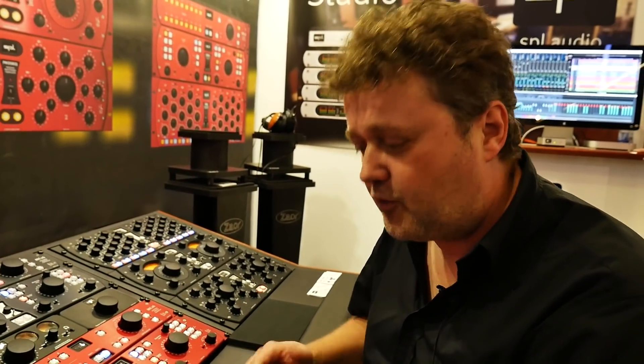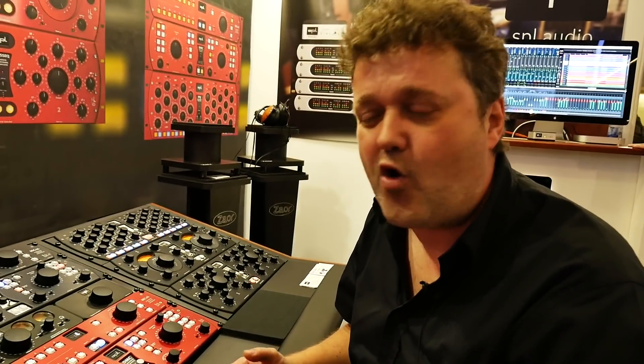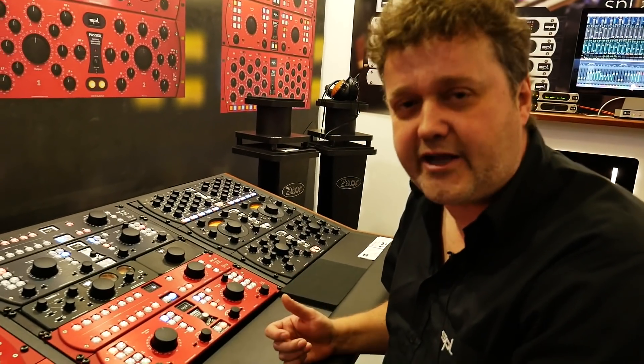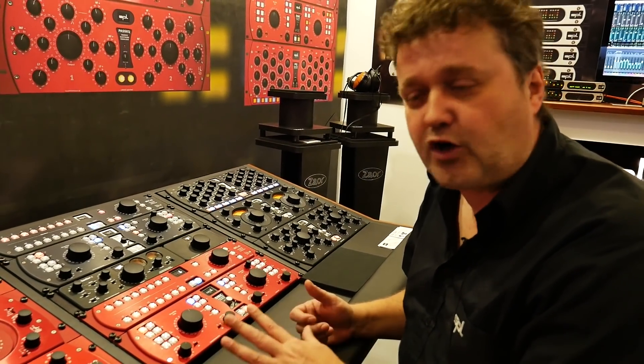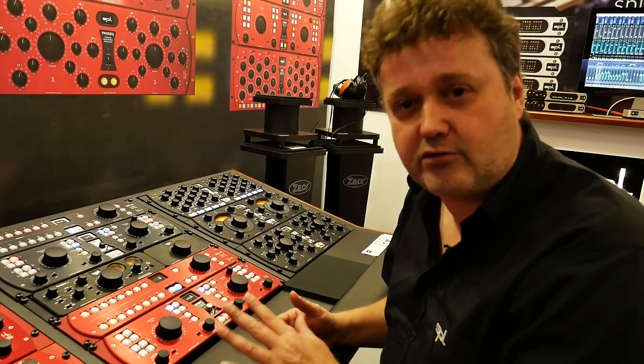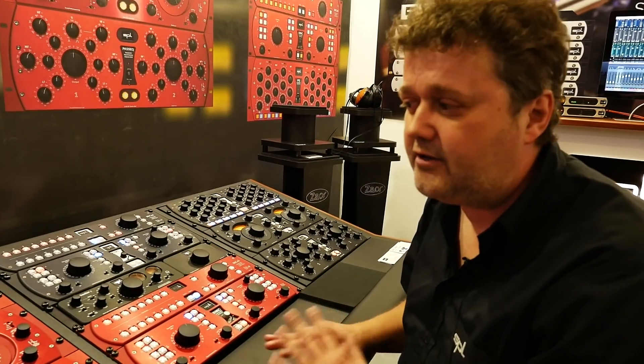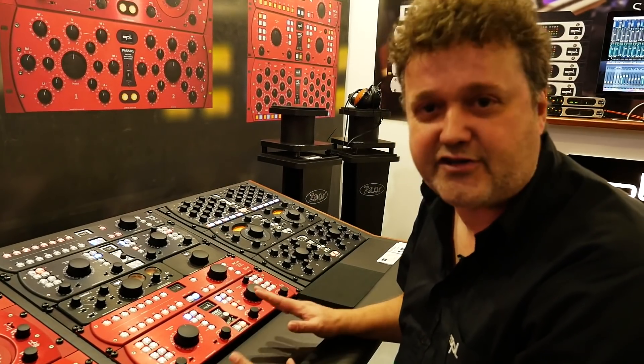With 120 volt rail technology, you bring headroom up to +34 dB — that's over 10 dB more headroom. That's the reason mastering engineers these days opt for products running on a high rail, and SPL delivers the highest rail in the industry: 120 volt rail. Nothing matches this.